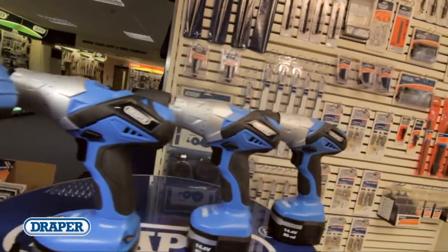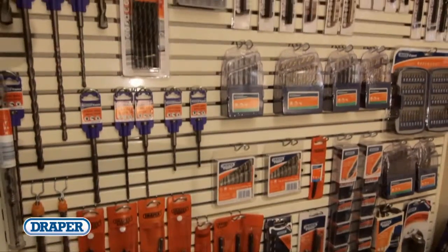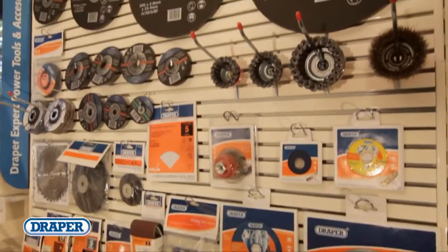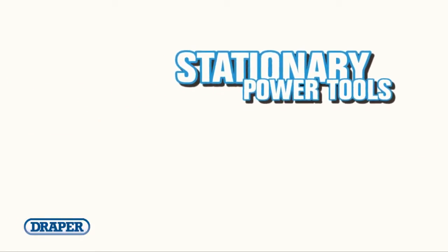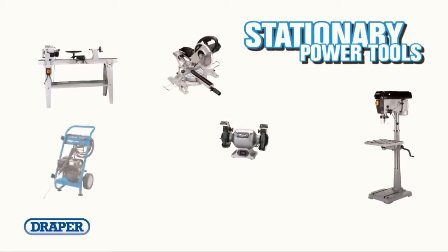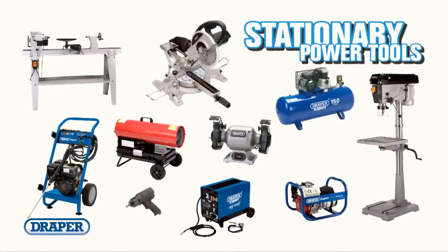To get the best out of your power tools, don't forget that quality accessories are essential. Here at Draper we have hundreds of great accessories, from drill bits to cutting blades and everything in between. And if it's stationary power tools you're after, Draper has a huge range — from drills, lathes, cutting machines and bench grinders, to pressure washers, generators and heaters, to welders, air compressors and air tools.